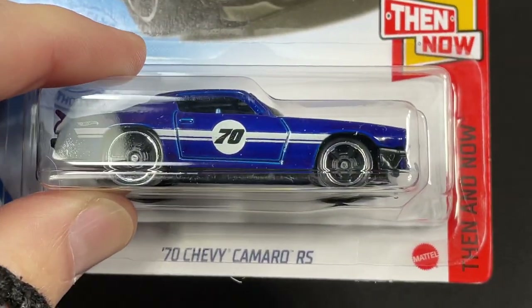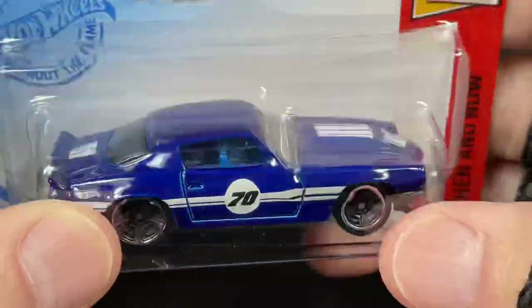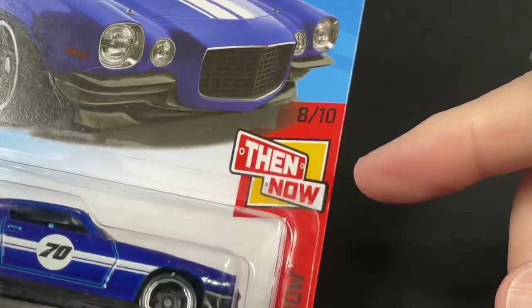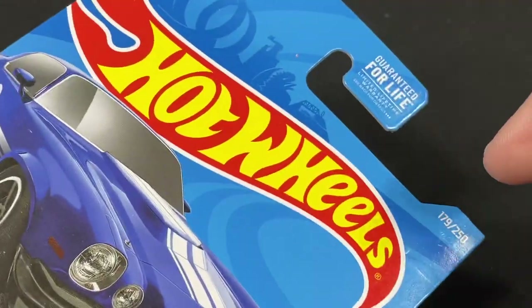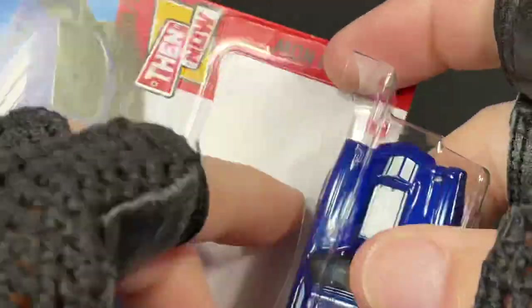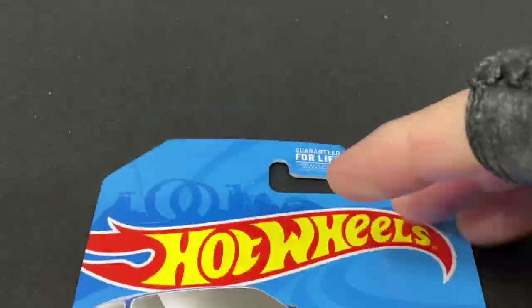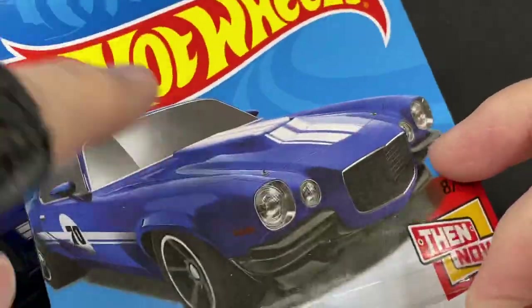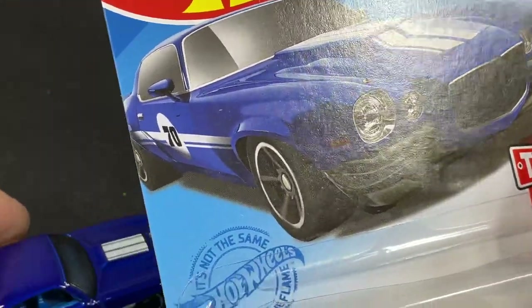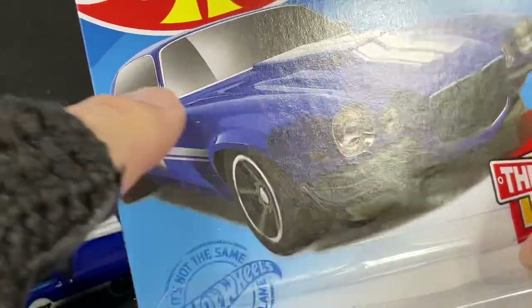The next one is a '70 Chevy Camaro RS in blue, from the Then and Now series, number 8 of 10, and number 179 of 250 for the year. Again, this is a Q-case car. Let's get it out of the package — these cards all come with a matching car, and the graphics are beautiful on every card. You can see they show mirrors on the side on the card, but there are no mirrors on the actual car.